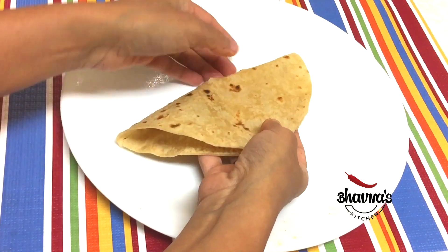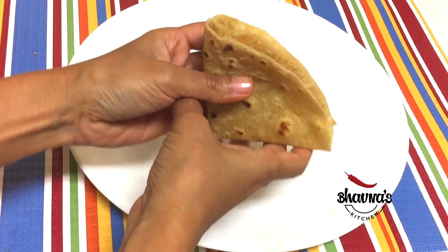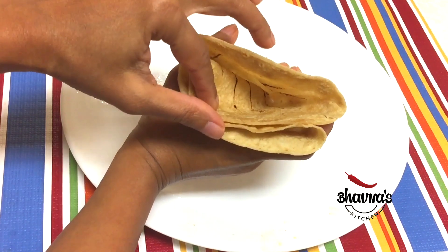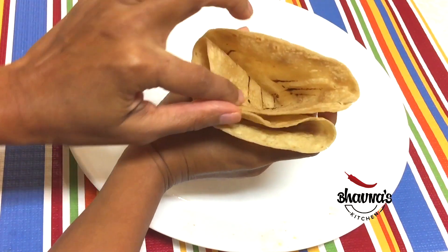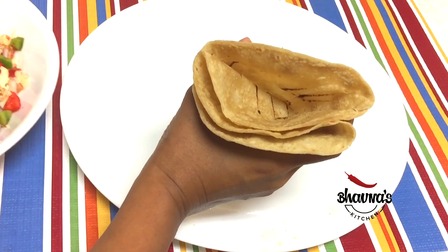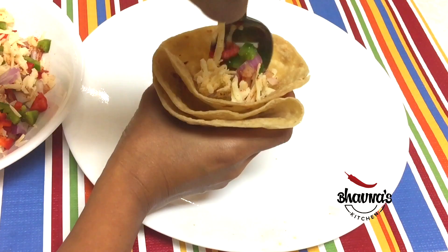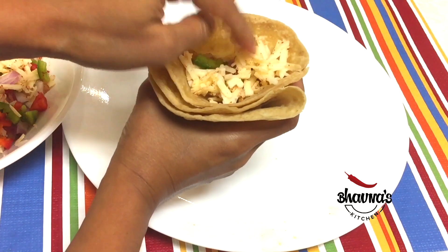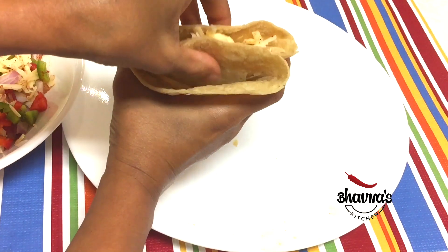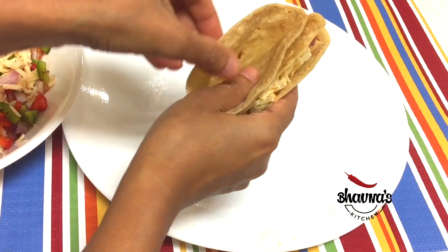Take one roti at a time, fold in, then fold in again to make a triangle. When you make the triangle, you can see that you get two pockets — one and two. I'm going to fill both pockets with stuffing. Don't put too much, just enough. Do the same with the other pocket.